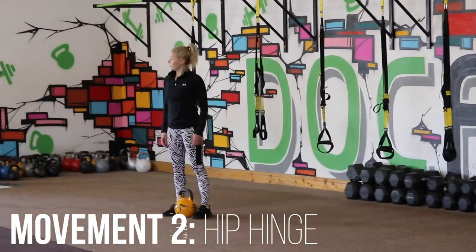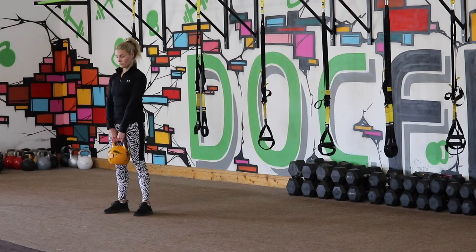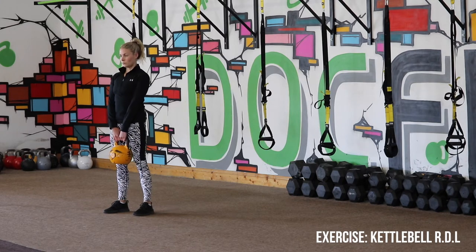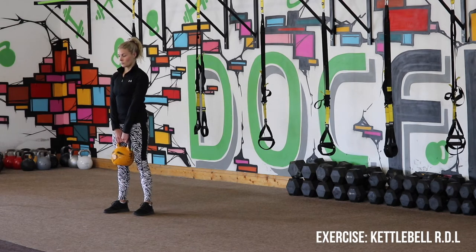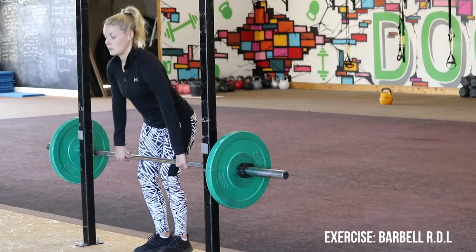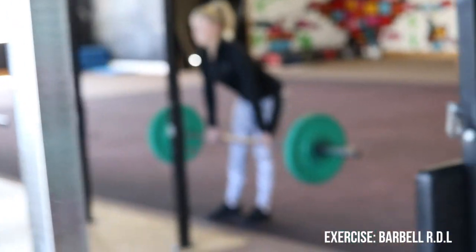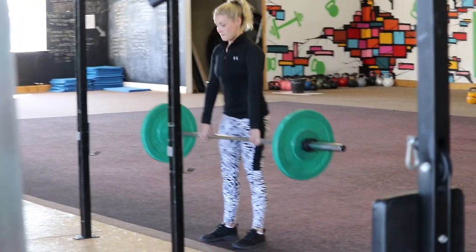Number two is an RDL, which is based off a hip hinge movement. For this one, imagine you're pushing your bum back to the wall behind you while keeping a nice neutral back and a slight bend in the knee. As you go down, you should feel a nice stretch in the hamstrings, then you're exploding back forward. Again, similar to the squat, you're not limited to a kettlebell — if you're more advanced you can move on to the barbell Romanian deadlift. Same principles: you're shoving your hips back towards that wall, hence the term hip hinge.